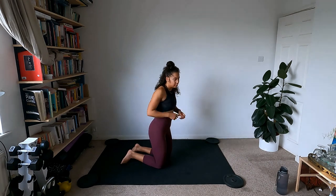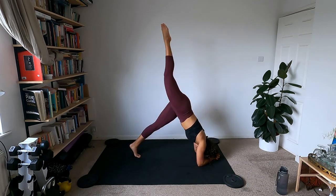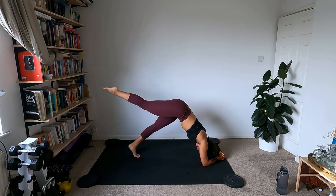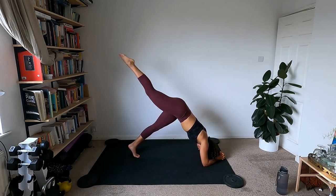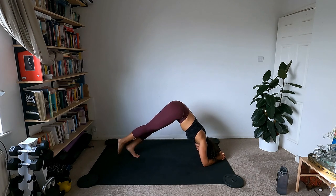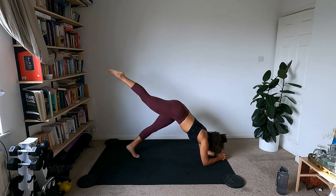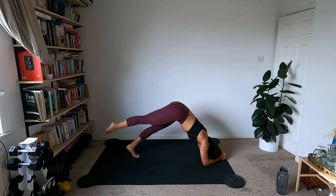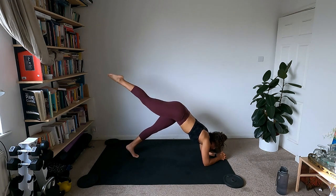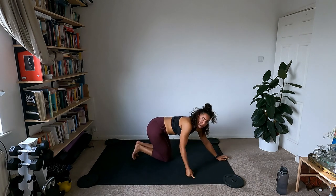We're going to our dolphin pose again — forearm plank, then come up into dolphin and lift the right leg up. Right leg up, right leg down — that's our move. Stay on the same leg. Squeeze the glute at the top — squeeze that bum cheek. Try to let the left ankle be nice and heavy. Not sinking into the shoulders, nice and strong. Almost there — one more up and down. Knees down, child's pose, rest.